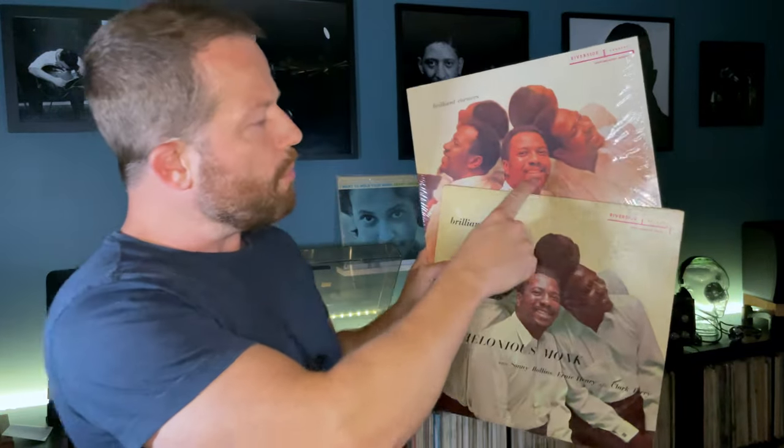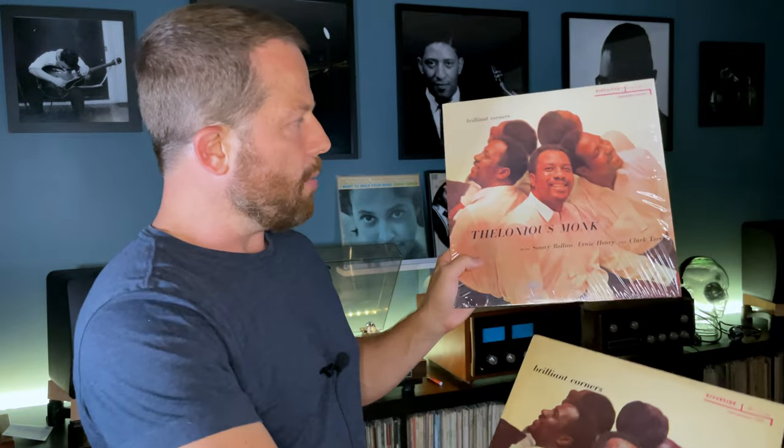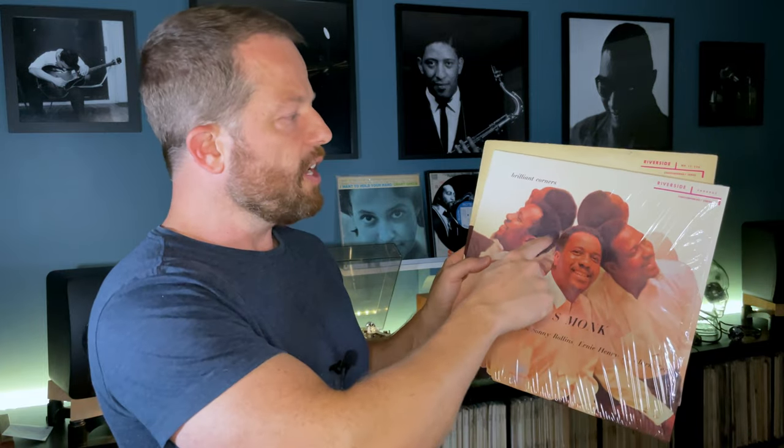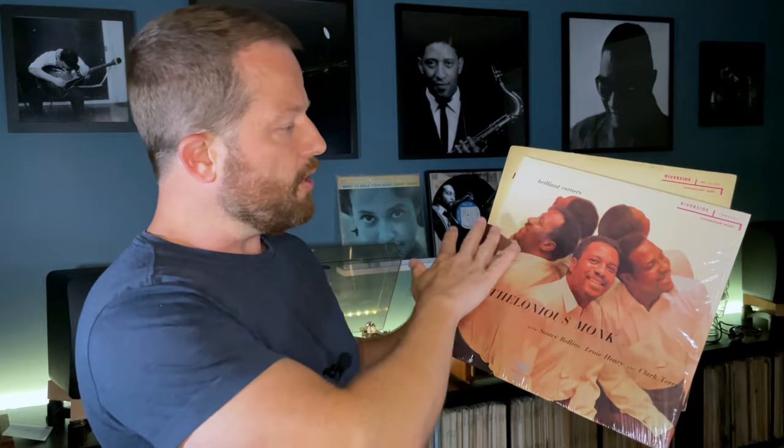Another significant difference is the coloring between these two album covers. You might look at the early reissue and think Thelonious Monk is wearing a pink shirt and his face looks very red, whereas the Craft version looks more natural. But those early covers did have a lot of variation — some were warmer-hued and some were cooler in tone, so it's not a problem. And actually this Craft version probably even has more detail in the picture — they did a great job replicating it.